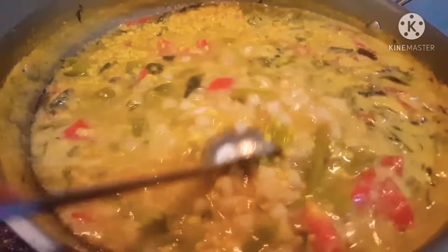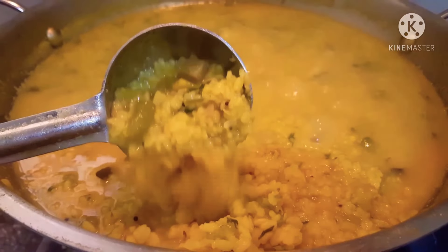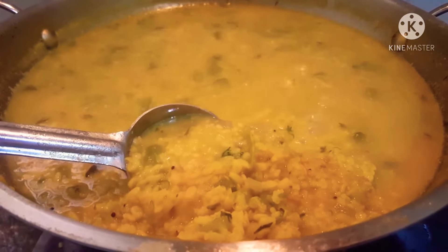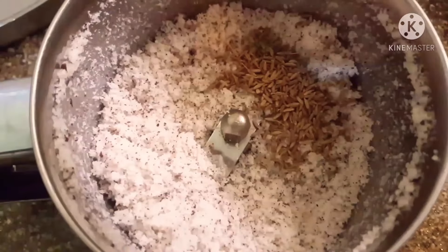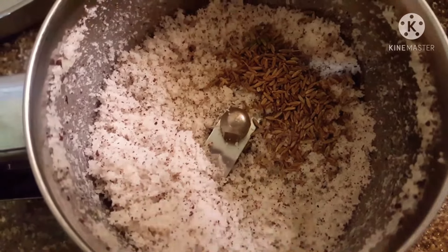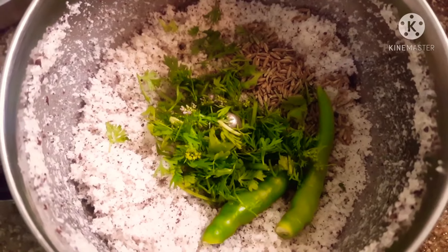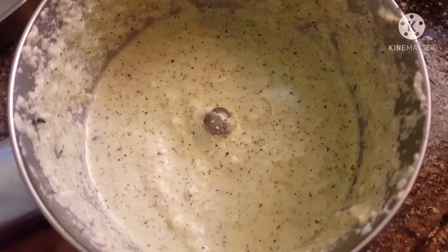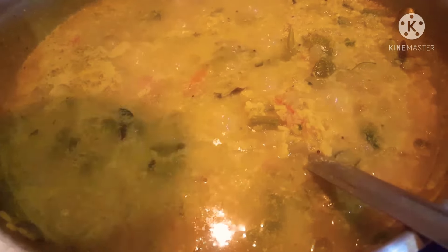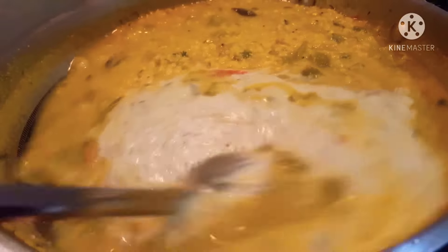This is the first base. Let's get this little paste on the heat. Then let's mix the second base — add it in. Mix it well into a creamy paste.